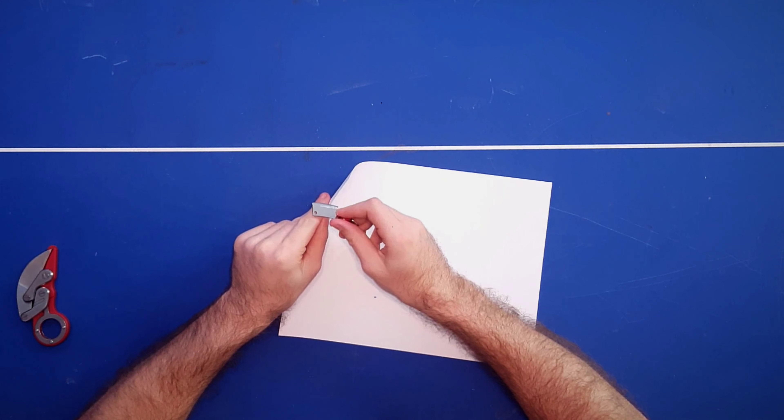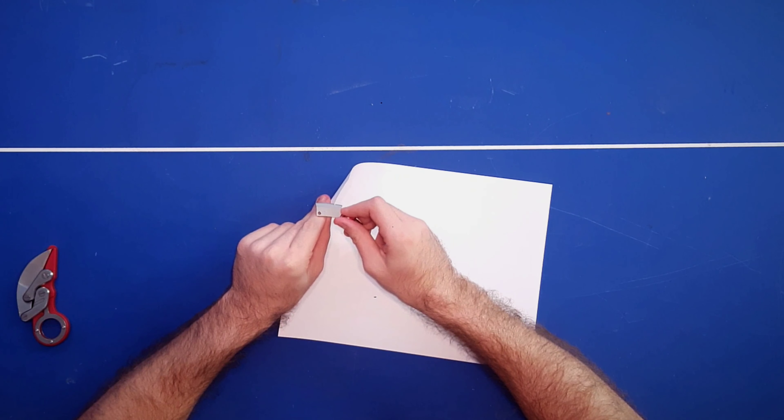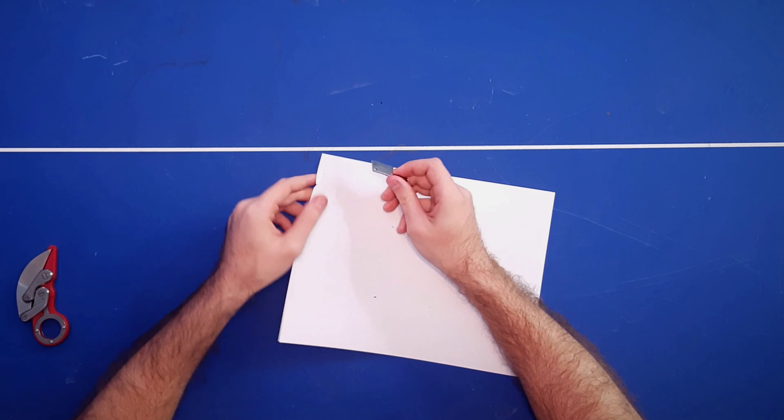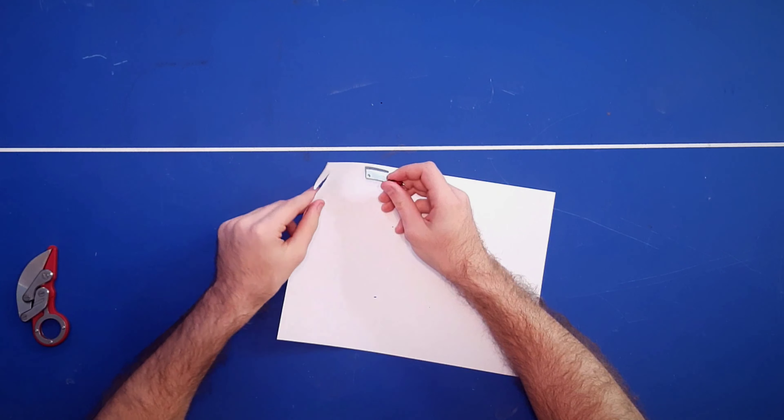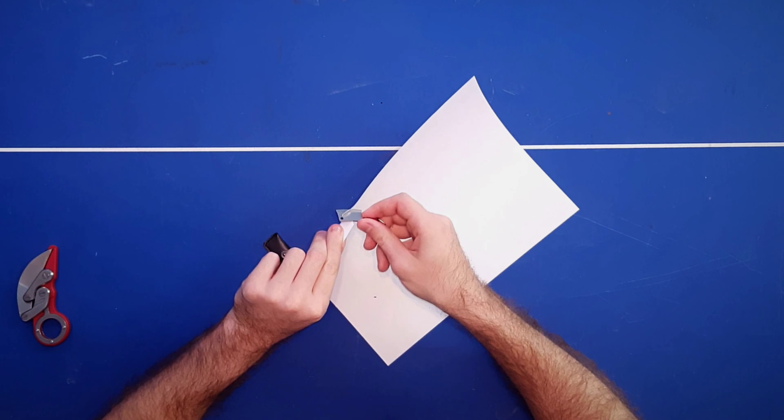Let's go ahead and see how sharp this is with the paper test. I've done it quite a few times and you can tell in other reviews how sharp a knife is by how it slices through paper. I can tell you right now it's not bad — it's not great, but I've reviewed much worse than this.